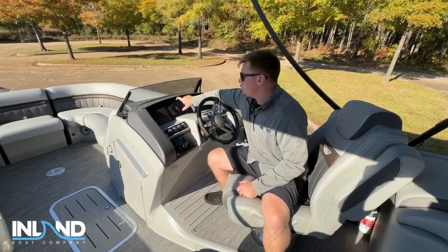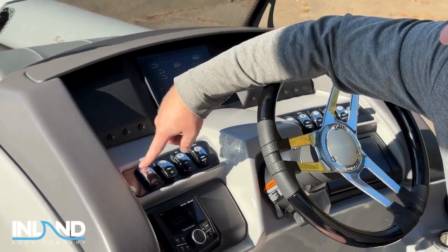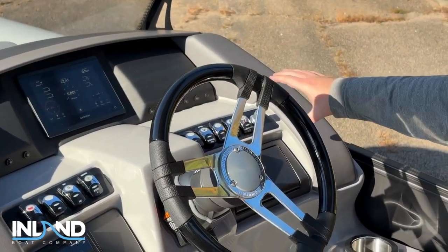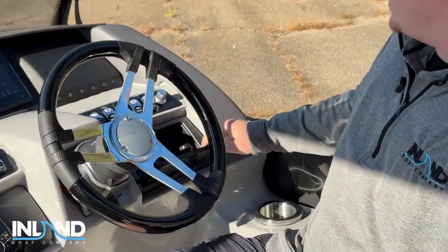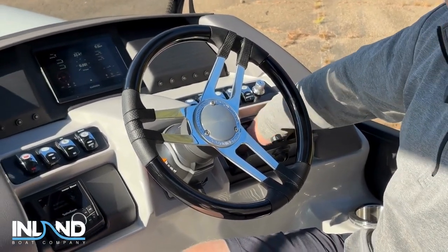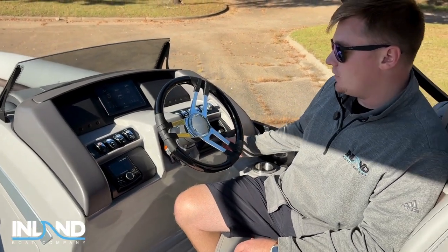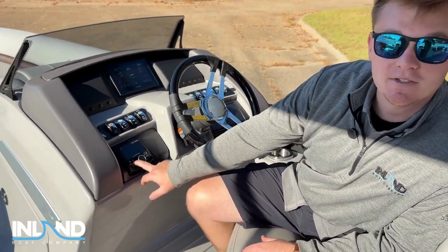Right here we have a seven-inch Garmin display with navigation, and then you have all your controls — your accessories, your horn, your navigation, your accent. So your full command center right here from underwater lights to your bilge pump. You also have captain storage right here with a USB port, an auxiliary port, and a 12-volt. This Rockford Fosgate audio system comes with Bluetooth so you don't have to manually hook up your phone, and you can control the subwoofer directly from this as well.